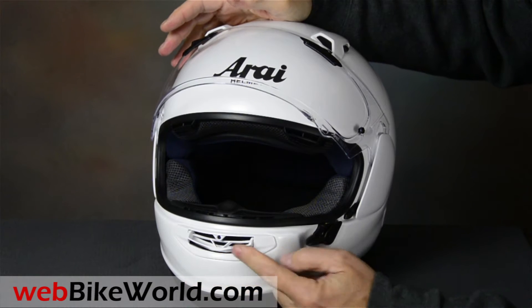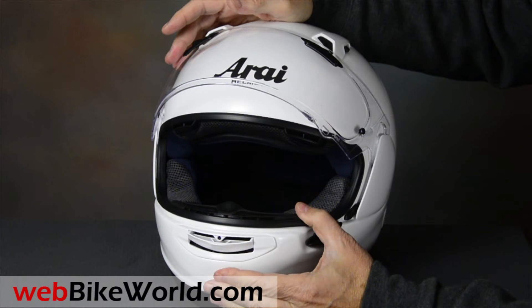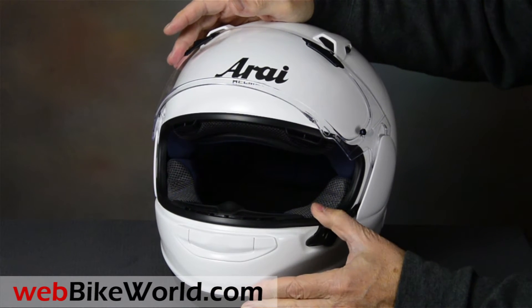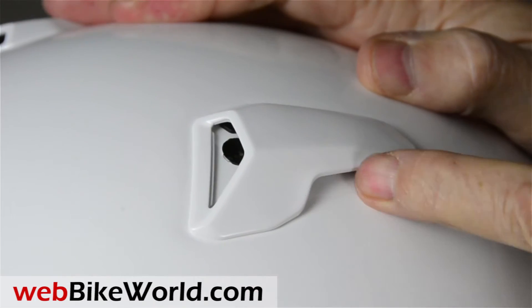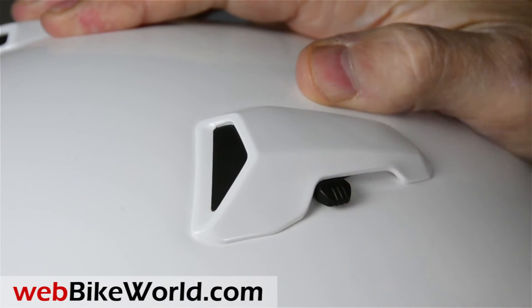The chin vent is the same big feed scoop type, and it provides excellent ventilation through the chin bar. The top vents are new — they have a two-position opening, and they also provide lots of airflow while being quieter than the previous Arai design.